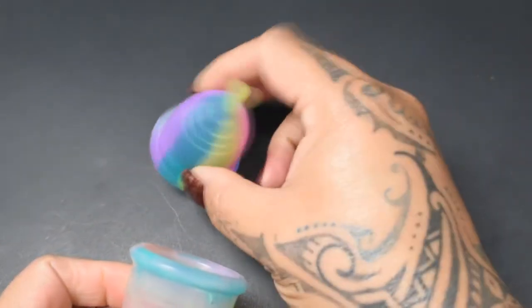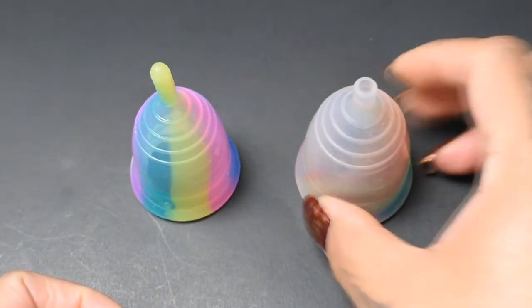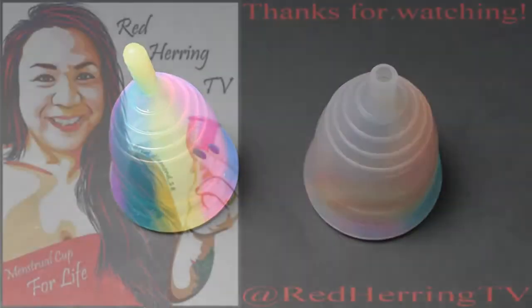And that was the Prism Cup and the Yuyuki Rainbow, both in a size small.